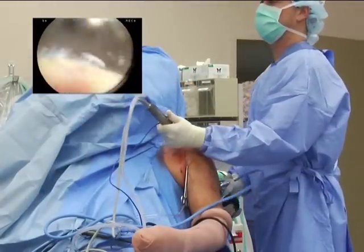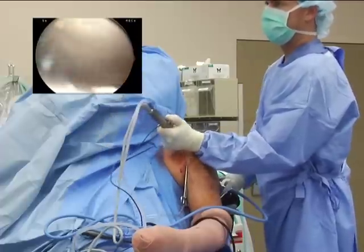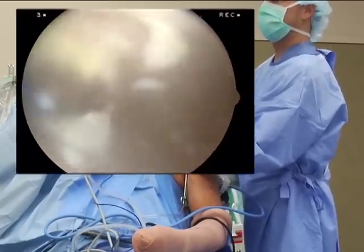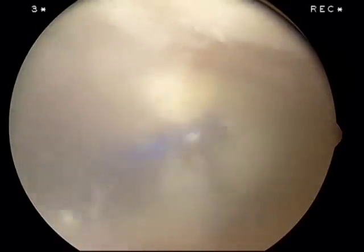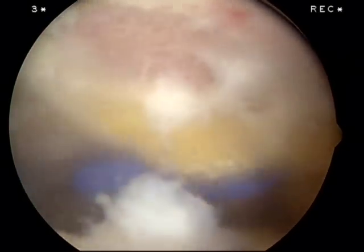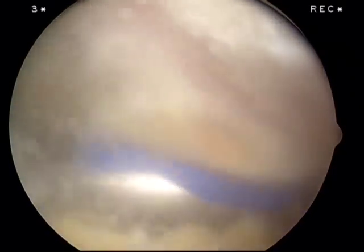What you'll notice through the whole case — while we're doing the decompression, and I am going to do an AC resection on this individual — is I never change the instrument. It's always the same instrument the whole time, no matter what I'm doing. You should count how many times during a single case you change instruments; that helps you realize one advantage of this device. You could get somebody to take a stopwatch and time how much time it takes with all those changes — I think you'd be surprised. Just the time alone you spend changing.